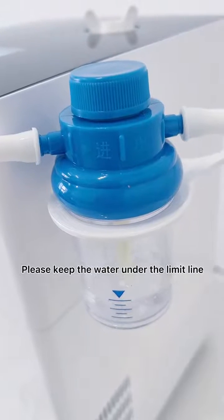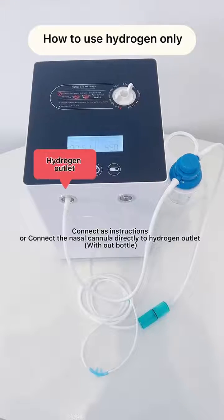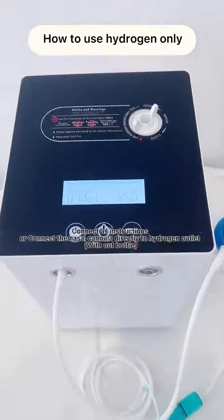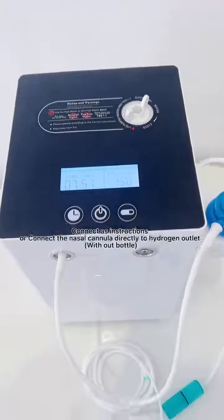Please keep the water under the limit line. For hydrogen-only use, connect as per the instructions, or connect the nasal cannula directly to the hydrogen outlet without the bottle.